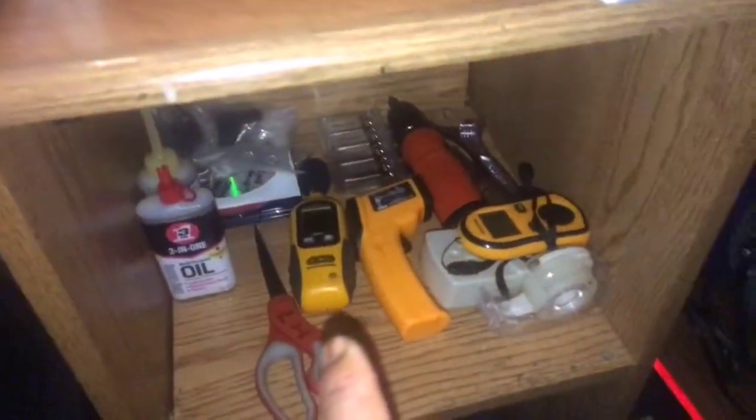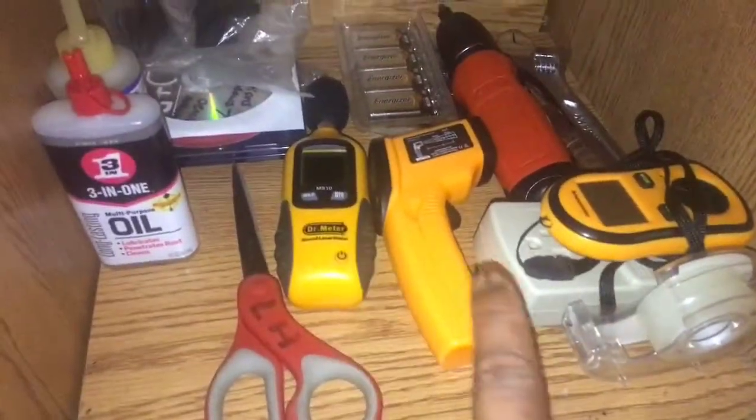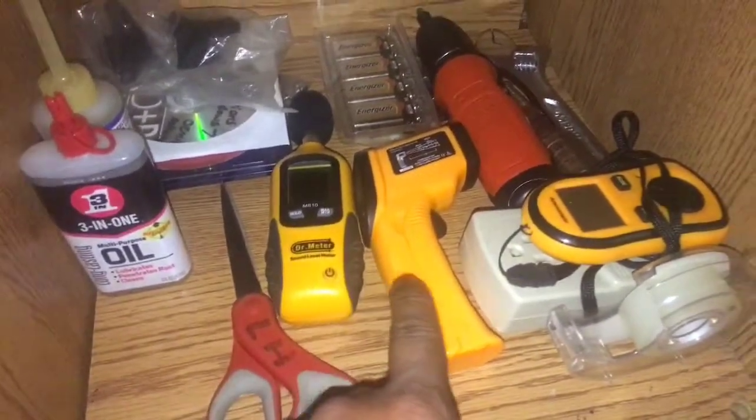I kind of cleaned up these drawers too. All this garbage you see right here was in here, so I finally took it out and tossed it in the trash. Now it looks a lot better. You have my gadgets for the videos — you have the sound tester.